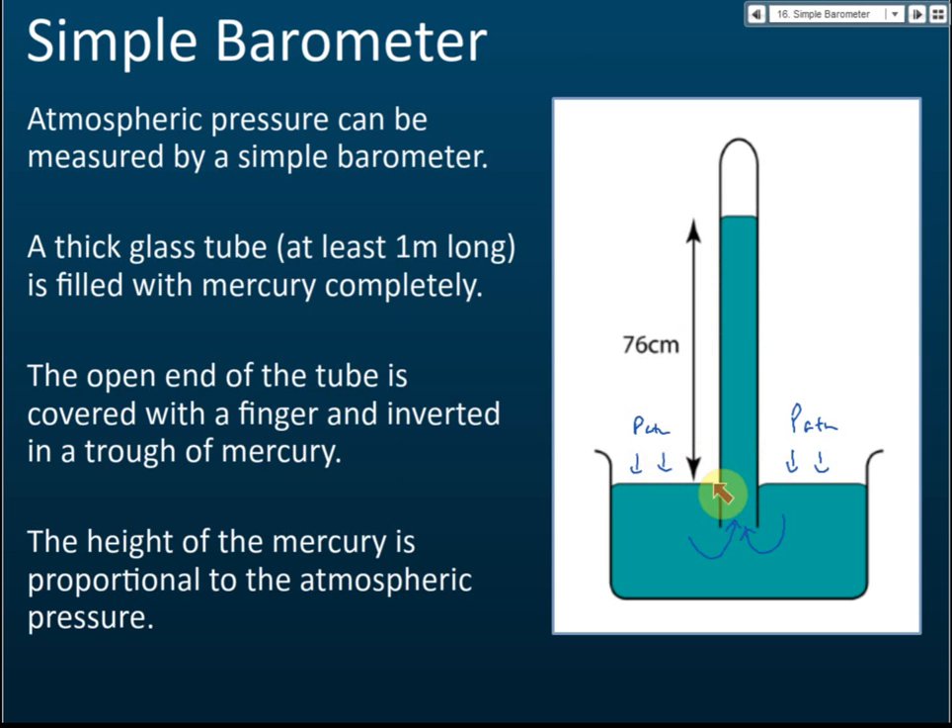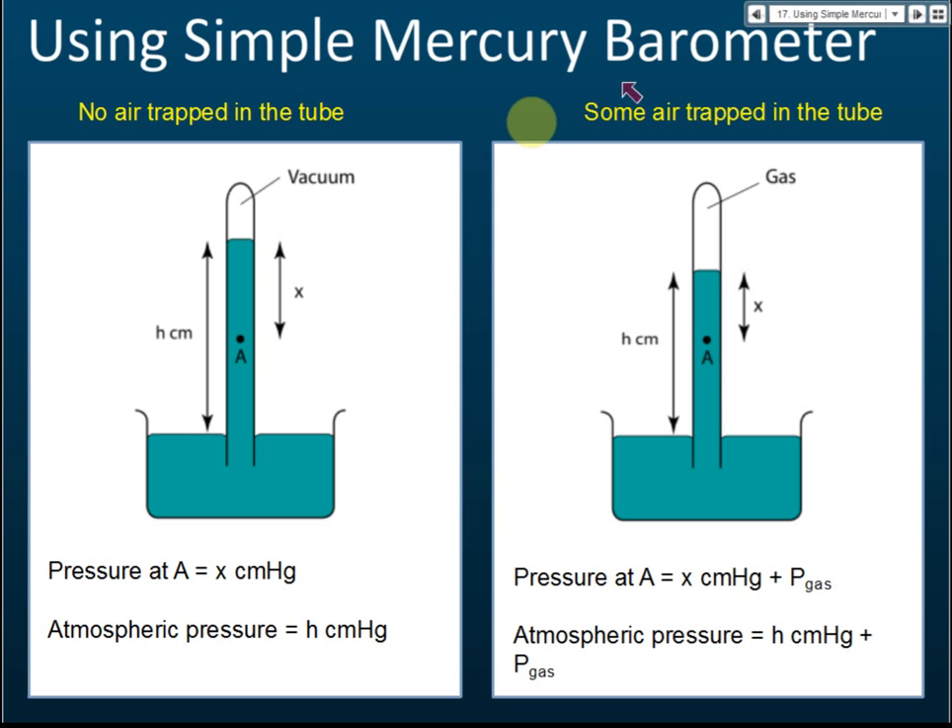We can measure atmospheric pressure by measuring the height of the mercury column. In exams, there are two types of questions for the simple mercury barometer. The first has a vacuum inside the tube, and the second has some gas trapped inside the tube. For a barometer where there is no gas — it's vacuum — the pressure at point A equals x cm mercury, equivalent to the length of the mercury column.